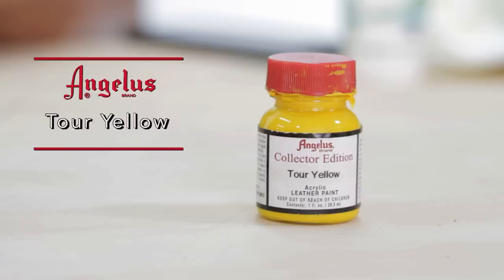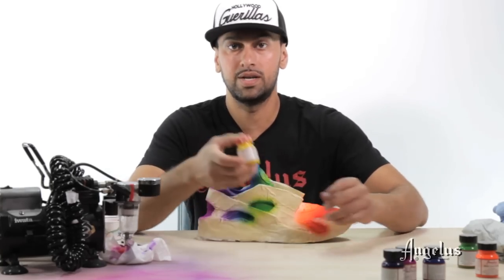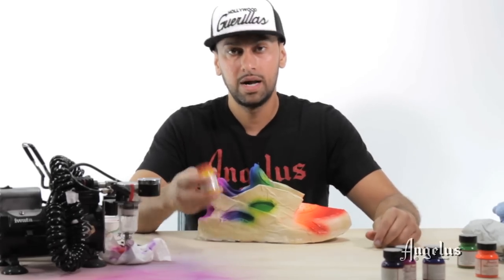The next step — the final color — is yellow. We're going to be using a tour yellow. The great part about yellow being the last and lightest color to shoot is that it's also the hardest to cover other darker colors with, and that's exactly the reason why I save yellow for the end.